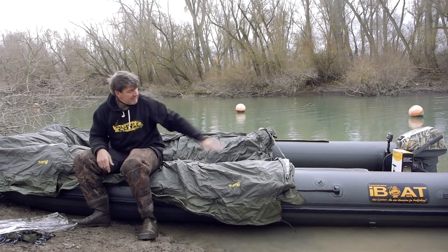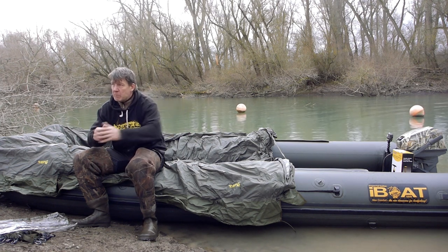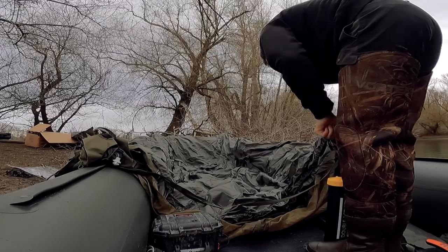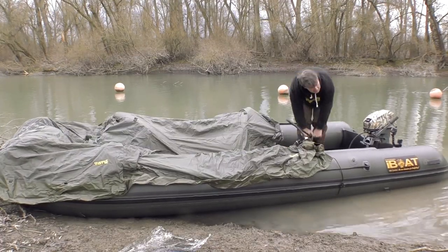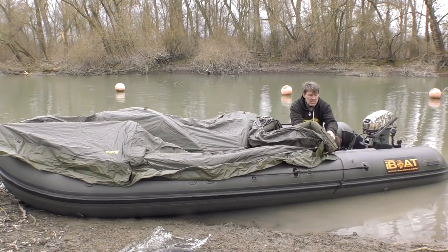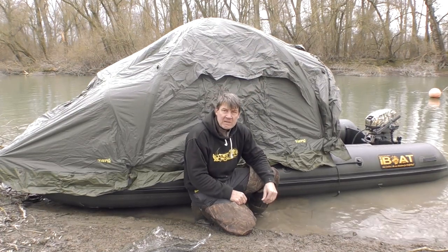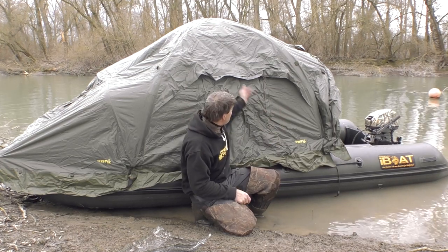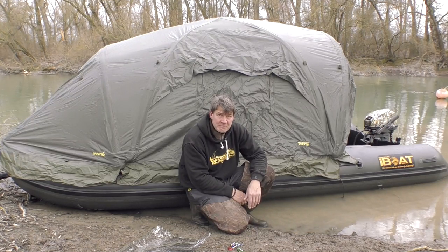Alle drei Ventile zum Aufblasen befinden sich am heckseitigen Eingang, wo noch jede Menge Platz ist – so kann man das Zelt ganz bequem von hinten aufpumpen. Das Zelt ist jetzt circa zu einem Drittel aufgepumpt und ihr seht, es fängt schon an, sich aufzustellen. Nach weiteren Pumpen steht das gute Ding hinter mir, komplett aufgepumpt.